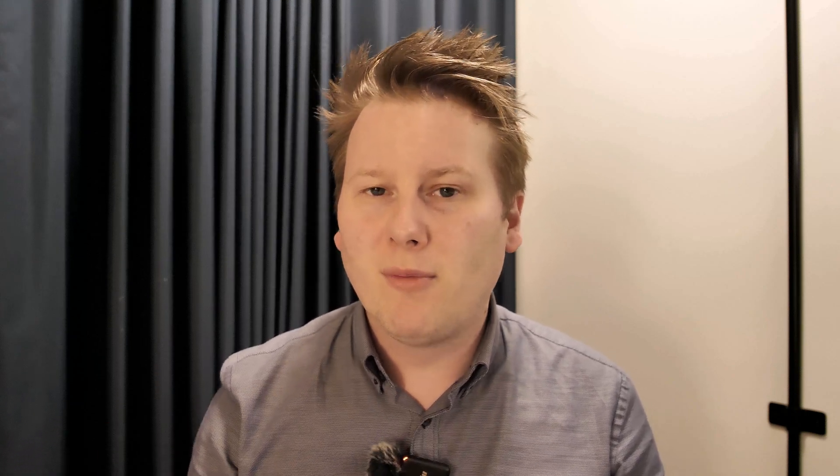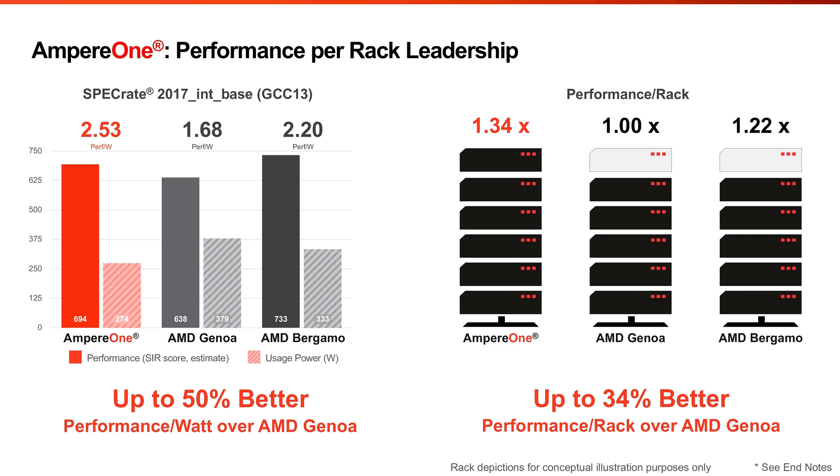Ampere Computing is keen to point out that in their series of tests they're offering up to 40% more performance per socket than equivalent options in the market — both ARM and x86. They tend to go hard on the database side because they have a good tie-in with Oracle. Some of their executives are also board members at Oracle, and their major VC funder is also involved with Oracle. If you're running Oracle DB, it's essentially optimized for Ampere One at this point.